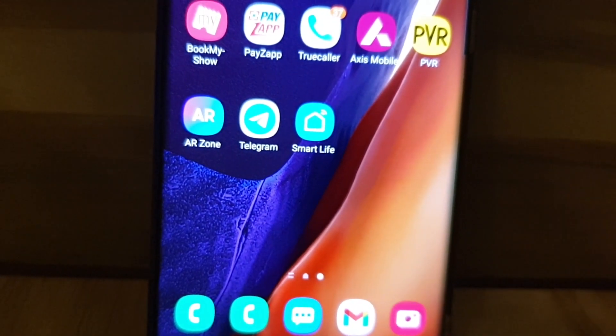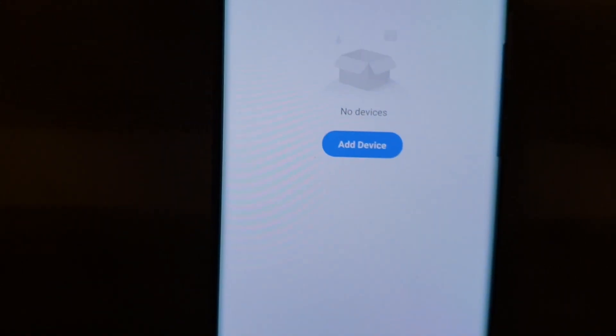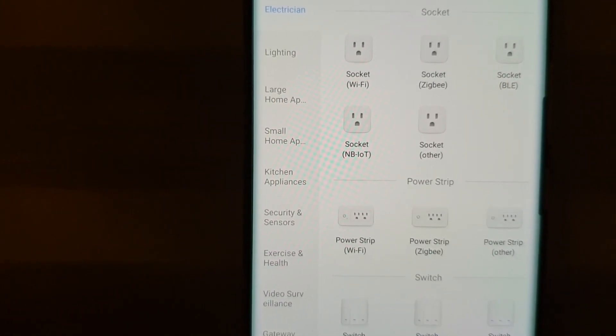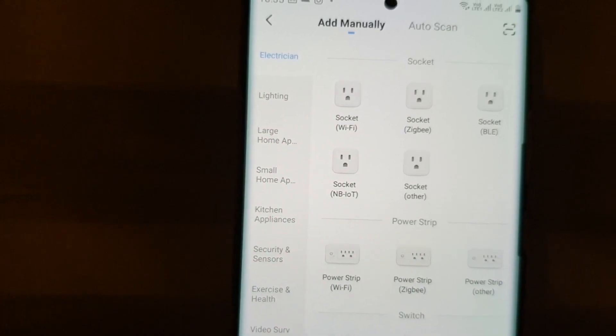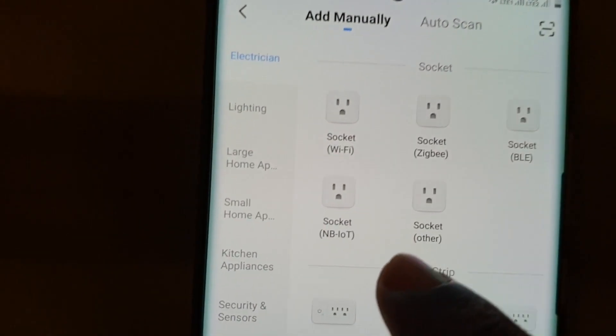I have installed the Smart Life app on my smartphone, so I'll just tap on that app to open it. Here I have an option to add a device — I'll just tap on 'Add Device'. Now I'm given a list of smart devices that can be added, ranging from electrical devices to lighting devices, etc. Here I have 'Smart Socket Wi-Fi' displayed.